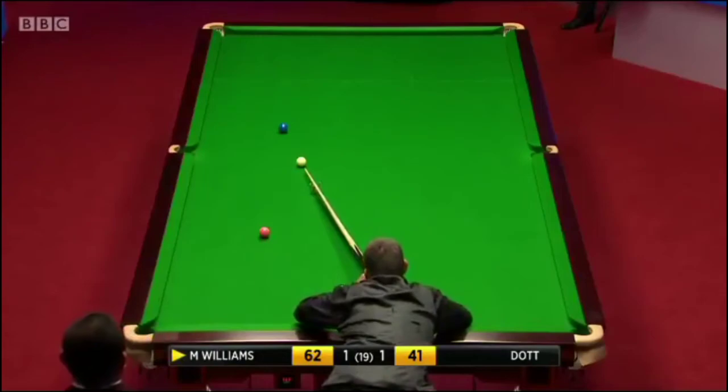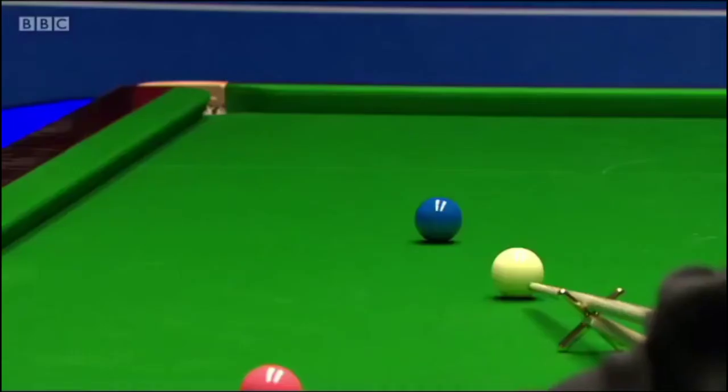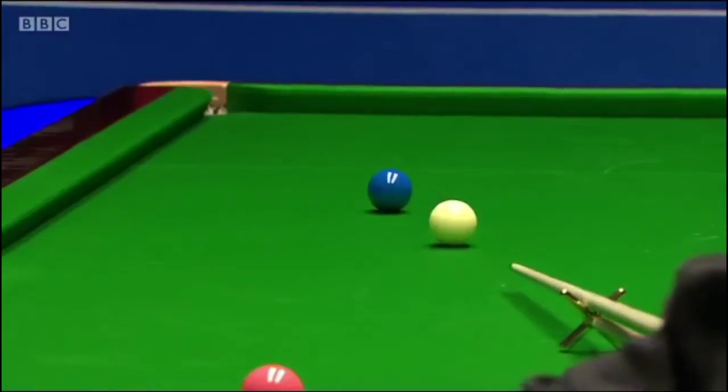He must have been thinking, 'Oh, I've potted to win this frame now' - and he has to have another shot. Excellent escape from the snooker. Won the frame.